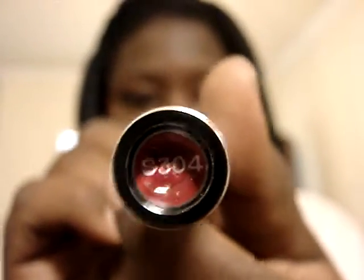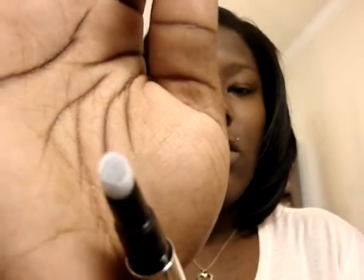Next is a blush — I'm really into blushes right now. This is S304, I guess it's like a red. This is the applicator for that, similar to the lip gloss. I think I watched a video of her demonstrating how to use it.